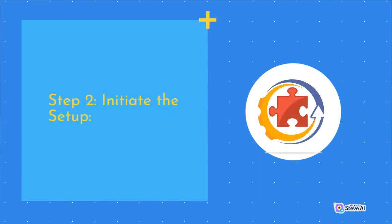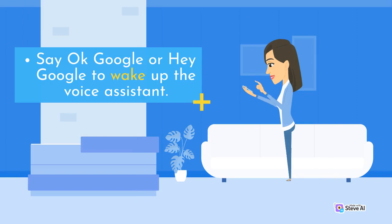Step 2 — Initiate the Setup. Say 'OK Google' or 'Hey Google' to wake up the voice assistant.